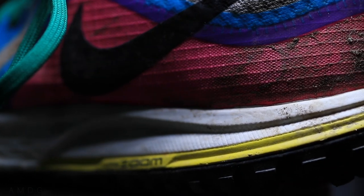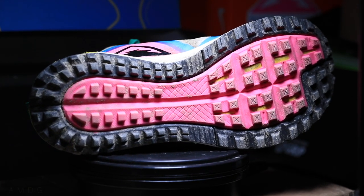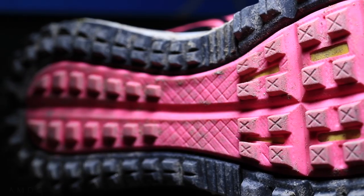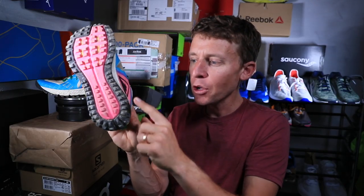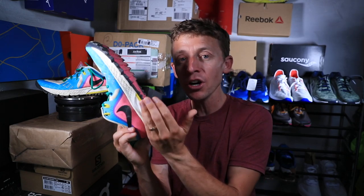The outsole is really critical for trail running shoes, and I love what Nike is doing here with the lug pattern. Lug depth is important — how much the lugs protrude from the bottom — but I also think how the lugs are actually laid out on the shoe is critically important. I like how the lugs kind of flare out near the heel, because if you're traversing a trail with a gradient or slope, these lugs wrap around the rounded edge of the shoe, which I like a lot.